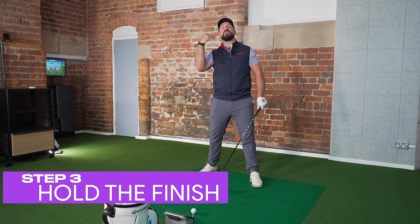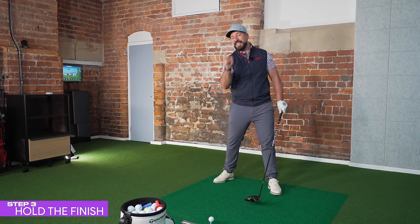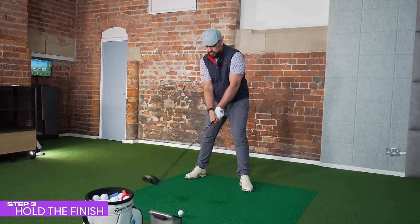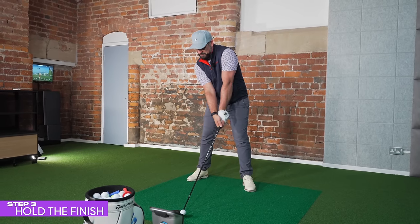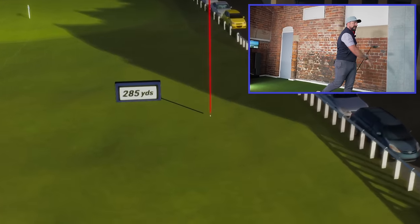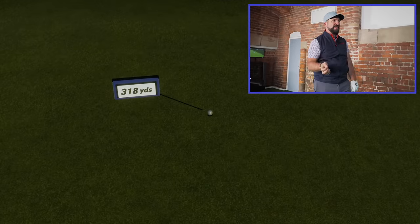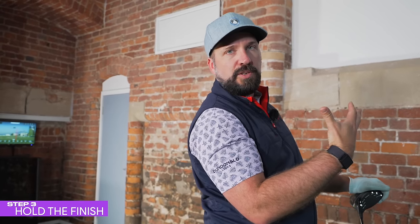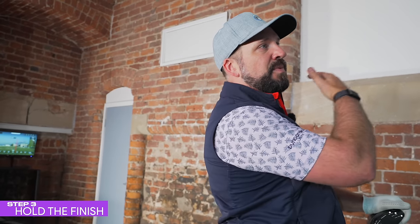There's one more thing that will really put the cherry on top of this smooth-swinging cake — the finish position. I'm going to apply that power in stages and hold my finish position, and I can guarantee it makes a difference. It's amazing how much smoother and more in control a golf swing looks when you hold the finish position. If you can come up to a full finish and hold yourself right there, that means a lot of what has gone on within your swing has been under control.